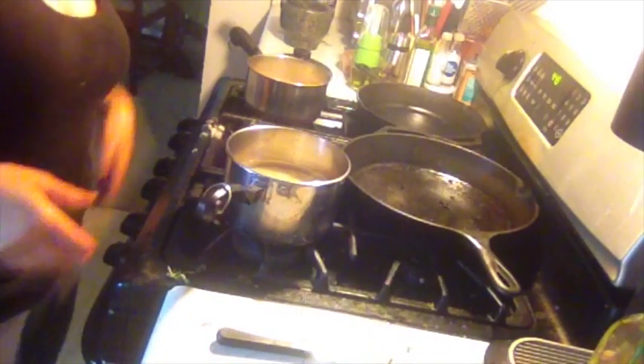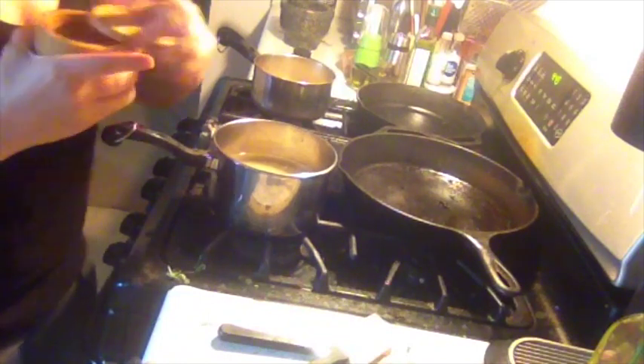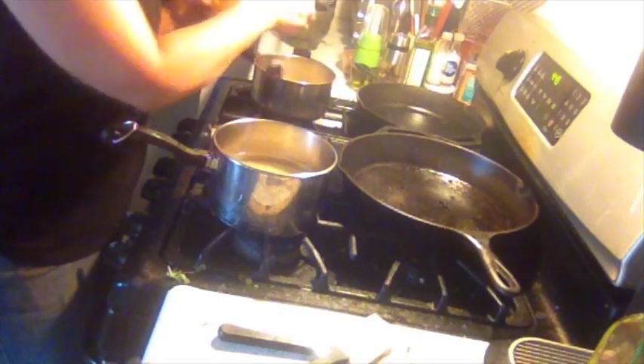Now I have my two pots of quinoa and brown rice, and I'm going to add half a teaspoon of salt to each of these so that they're not bland.